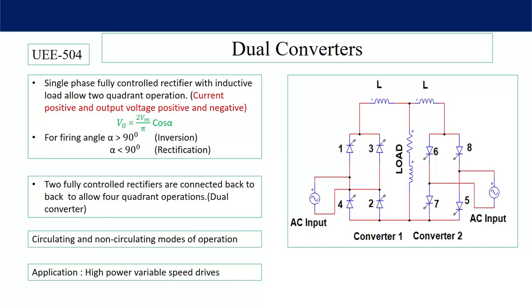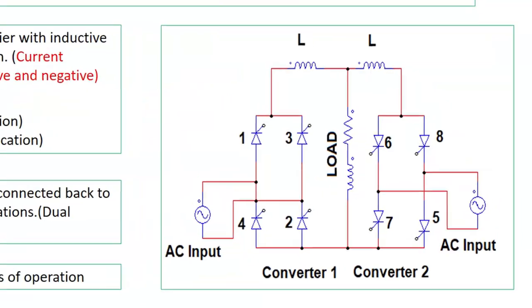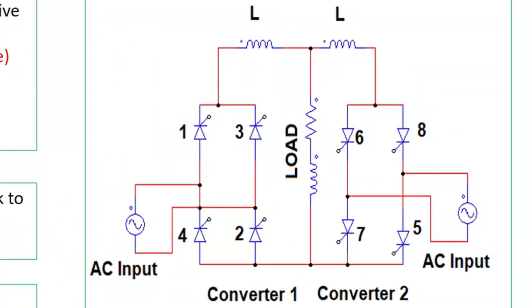Non-circulating mode means individual converters operate: when converter number one is operating then converter two will remain off, and when converter number two is operating then converter number one will remain off. In that case there will be no requirement of the inductor L. In circulating mode, both converters operate at the same time.